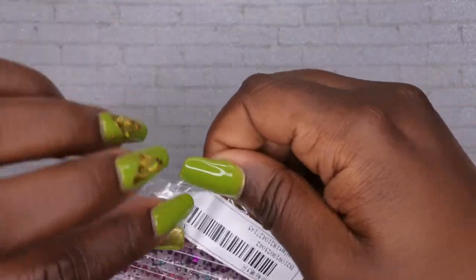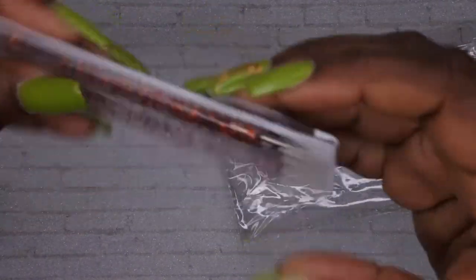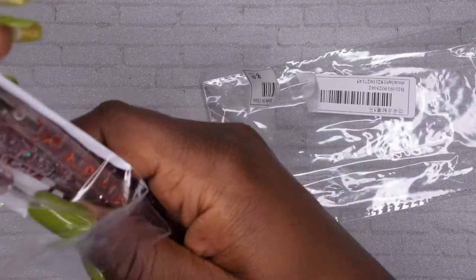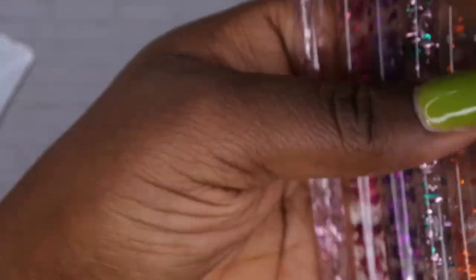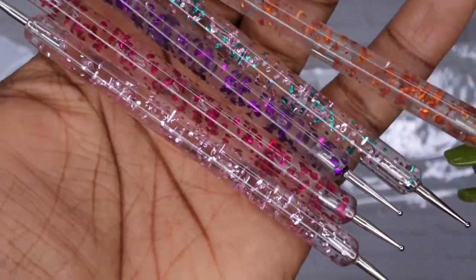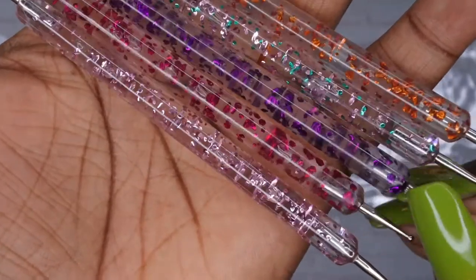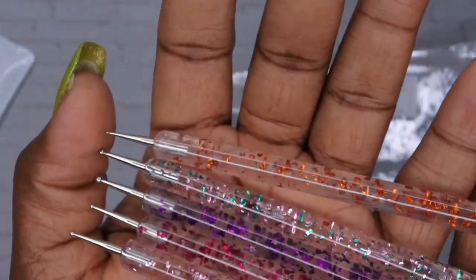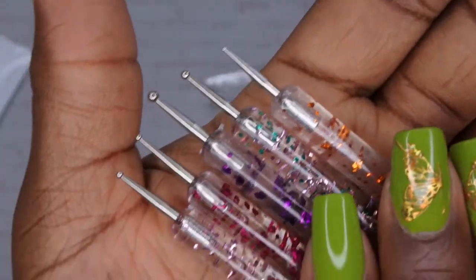The next item is some nail dotting tools. I'm getting more into nail art these days so I wanted a set with different sizes. They have cute little glitter designs in them and all different sizes on one end, with the same size on the other end. I was really just drawn to them because of how adorable they look.